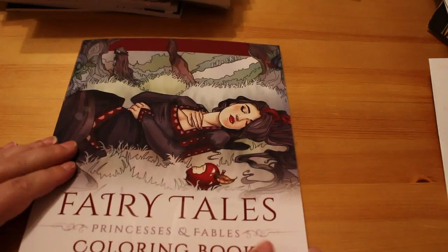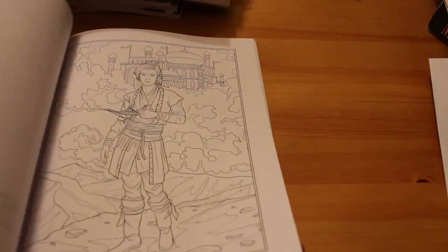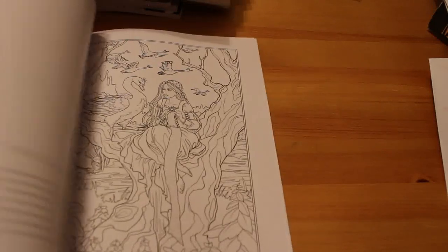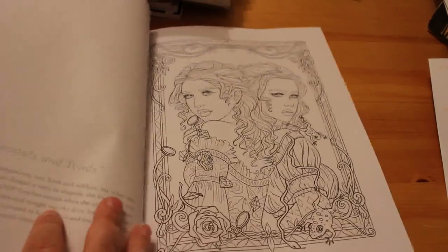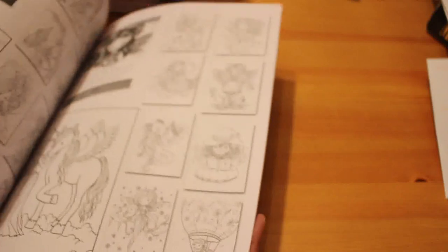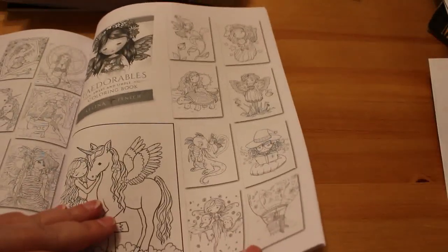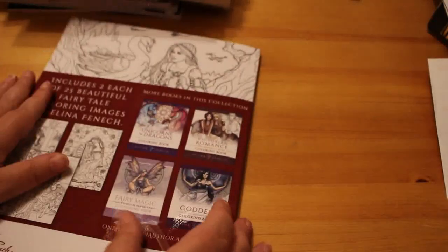The last one is from one of my favorite artists, Selina Fennec — it's her Fairy Tales, Princesses and Fables coloring book. It has Jack and the Beanstalk, Hansel and Gretel, Aladdin, Rumpelstiltskin, Sleeping Beauty, Princess and the Pea, Snow White, Wild Swans, The Proper Prince, Goose Girl, Diamonds and Toads, and more. On the left it tells you the title and a little bit about each fairy tale. As with all Selina Fennec books, there are two of each picture so you can color them two different ways. At the back there are samples from her other books including Mermaids, Gothic, and Goddess.